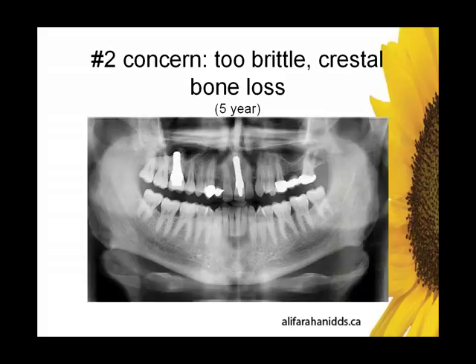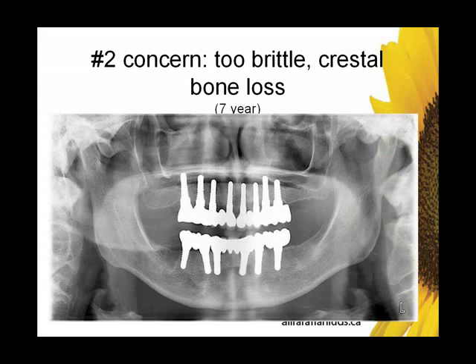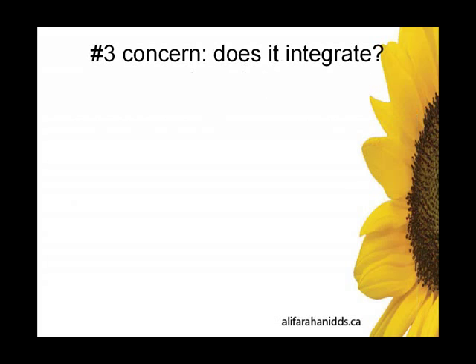There's another case with a couple of implants in different parts of the mouth — we have an incisor, we have a molar — again, very little or no crestal bone loss. And here's a full-mouth case. Again, there would be all kinds of vectors of force here, and if this implant was too brittle, either there would be fractures or more likely crestal bone loss. And again, we're just not seeing that crestal bone loss.